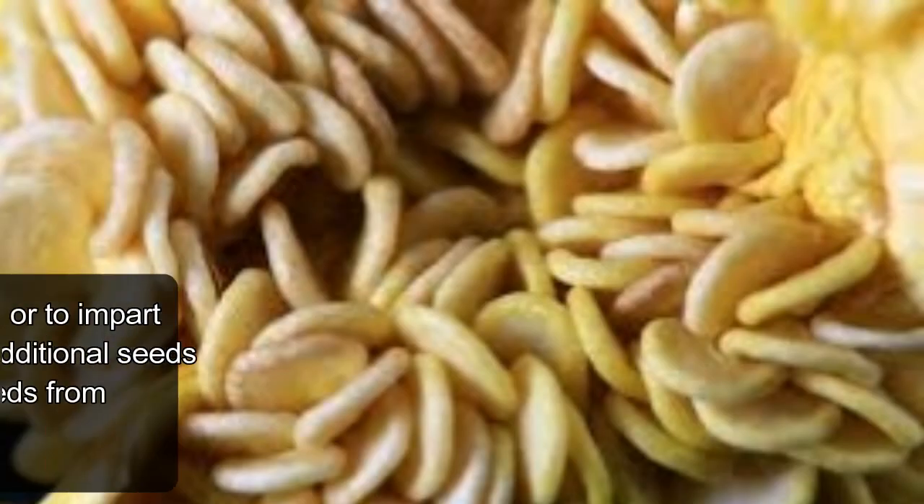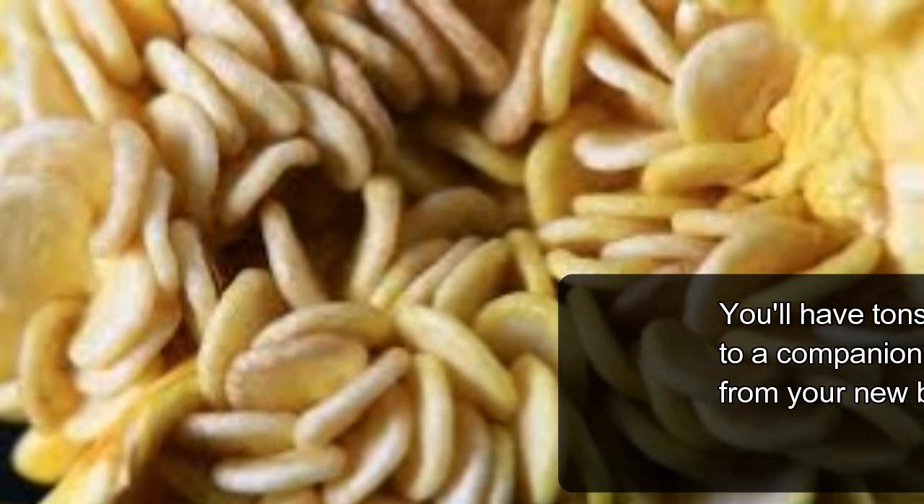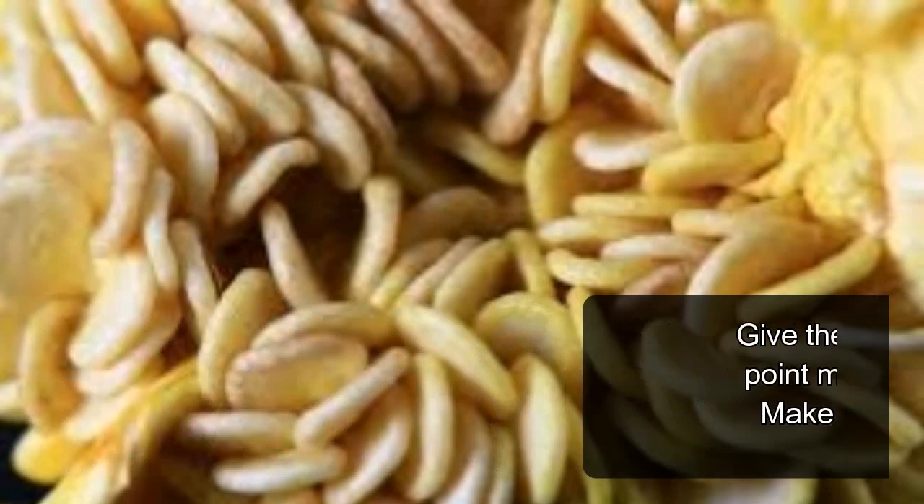You'll have plenty of seeds left over for next season or to share with a friend. To store extra seeds from your bell pepper, rub all the seeds from the center onto a piece of newspaper and let them dry for around 12 to 24 hours. Then move them into a paper envelope for safekeeping. Be sure to label your envelope with the seed name and date before storing.